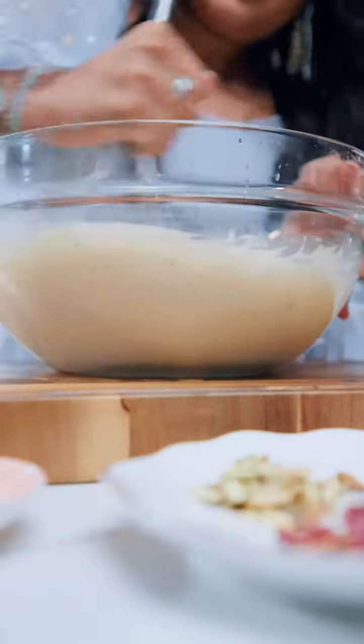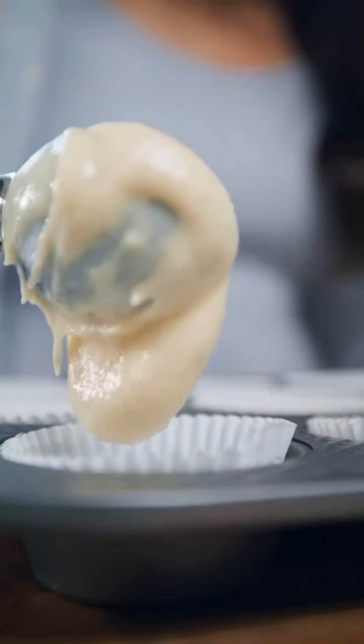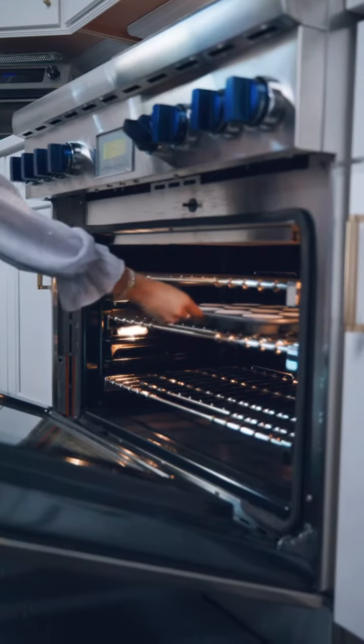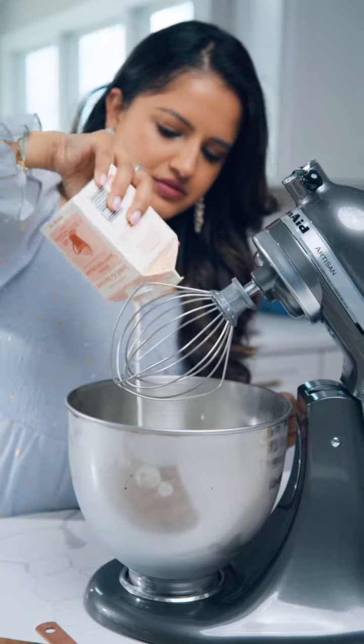Once the cupcakes are baked, I'm going to let them cool. And while the cupcakes are baking, let's go ahead and make the frosting. This part is a little bit finicky because we're going to be making whipped cream frosting, so I have chilled my mixing bowl and the attachment because it works really well when everything is just really cold.